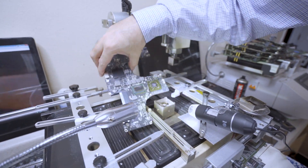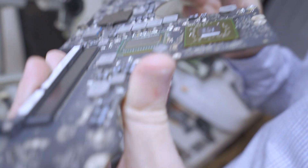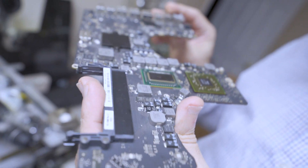We're pretty much done now. We're going to take the motherboard off the machine, and as you guys can see, the motherboard looks brand new — it doesn't look like anyone did anything to it. Everything is literally factory quality, as you can see.